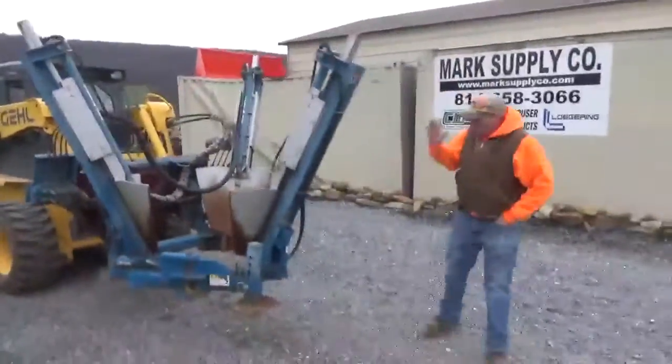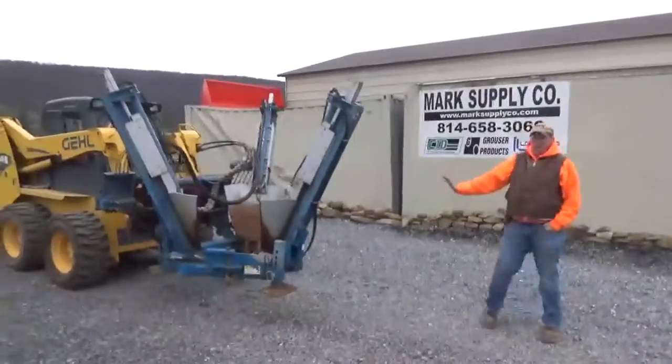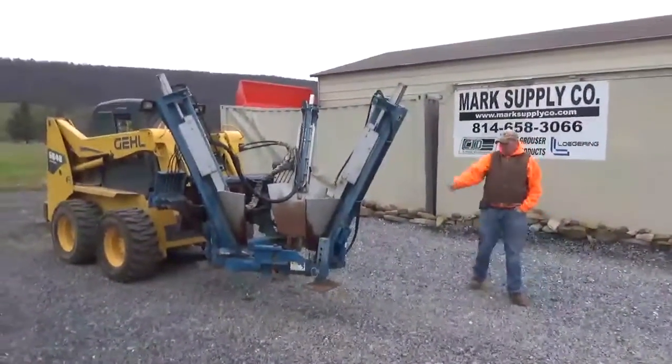If you're looking for a nice, well-taken care of spade that has very low shovel dig time on it, here's one to take a look at.